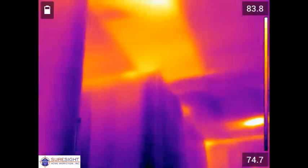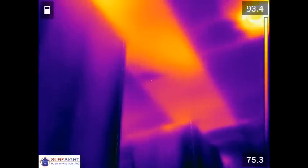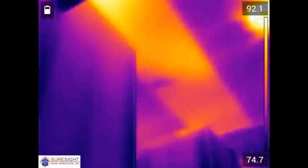This large orange rectangle in the ceiling is showing heat from the attic area above where insulation is missing or significantly misplaced. That area is roughly 2 feet by 8 feet, so about 16 square feet of missing insulation just in this one area.